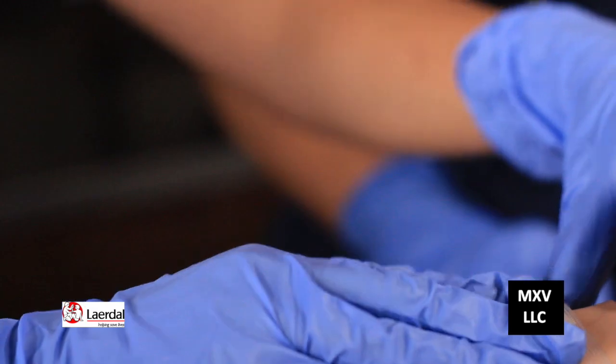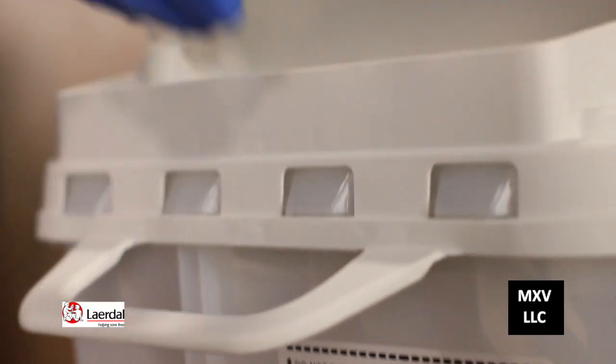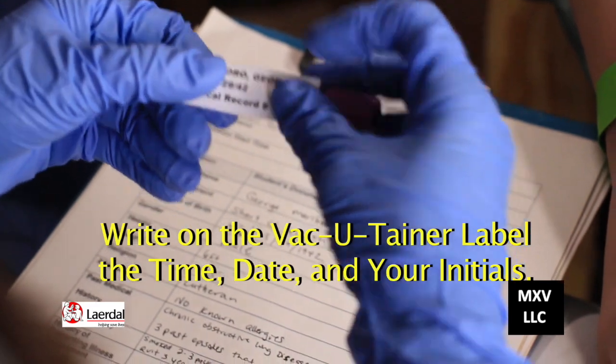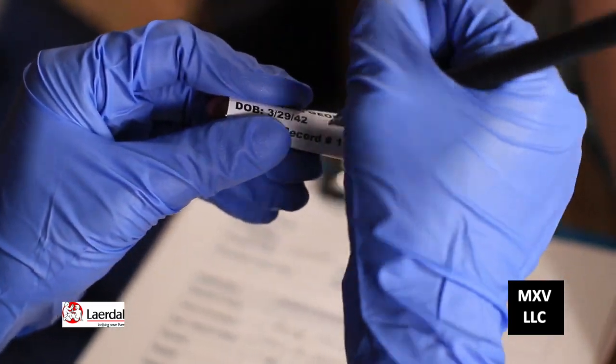Put some tape over it, and put this in the sharps container. At this point, we're going to take the vacutainer that we have the blood in, put the patient's label on it, then time and date it and initial it. Now we're going to take our gloves off, properly dispose of them, and then wash our hands. Awesome job, Holly — I couldn't even get it on my first try. Go ahead and report your accomplishments and complete the student simulation worksheet. And that's how you do venipuncture on a layer doll simulator.